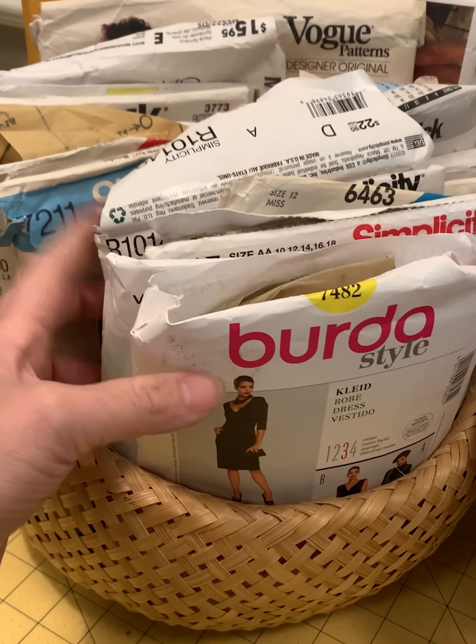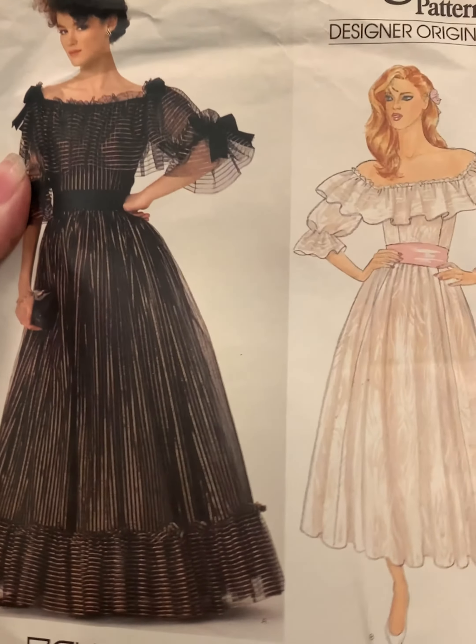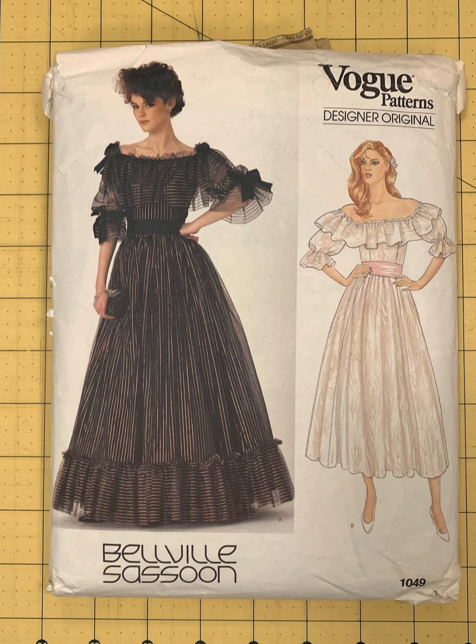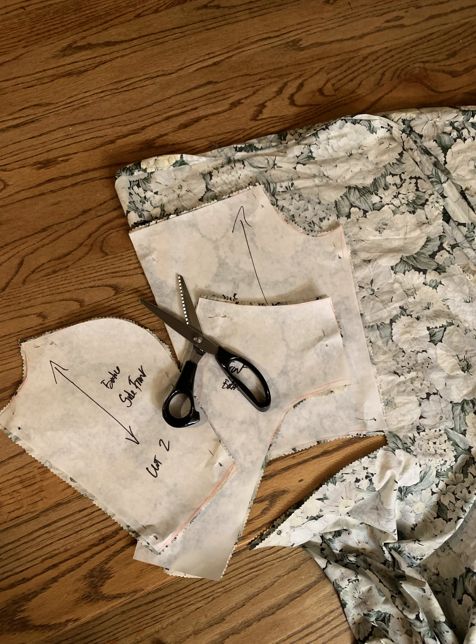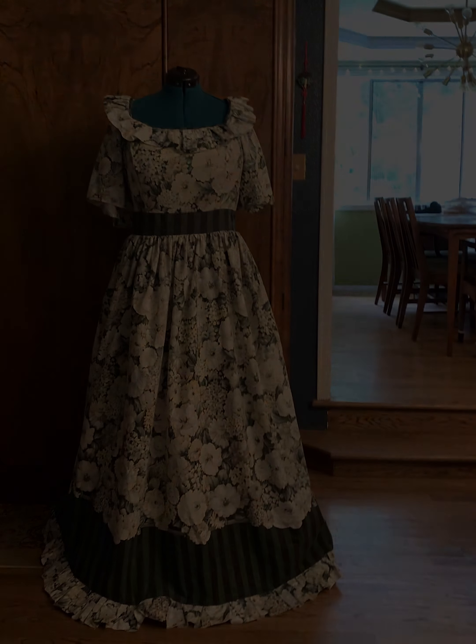Next, I selected a sewing pattern from my stash. I keep a few patterns that I want to make on the ready in this basket on my sewing table. I chose this 1980s Vogue pattern — it was too small for me, so I did have to size it up. I used the Nancy Zeman method to size up things. I loved her show, Sewing with Nancy. It went together really well and easily without any issues.